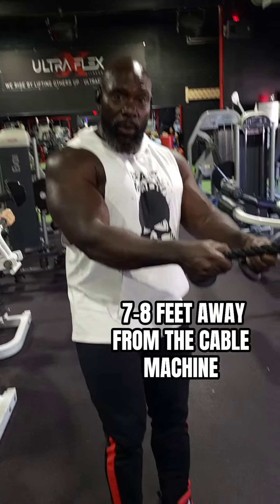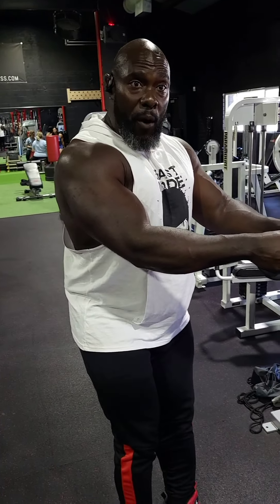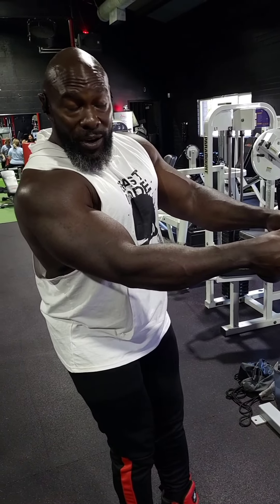You've probably seen this before. I call it monster triceps. What you do is bring it out to about right here and do 10 reps. Then you take about two steps or a step and a half forward and do another 10. You do four stations, so you're basically doing 40 reps right here.